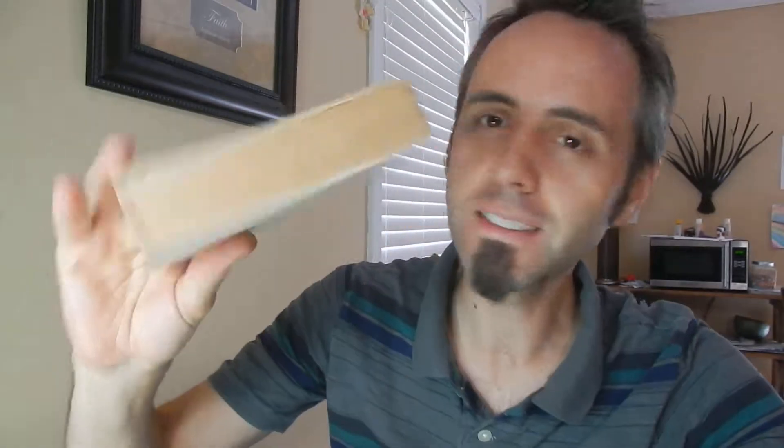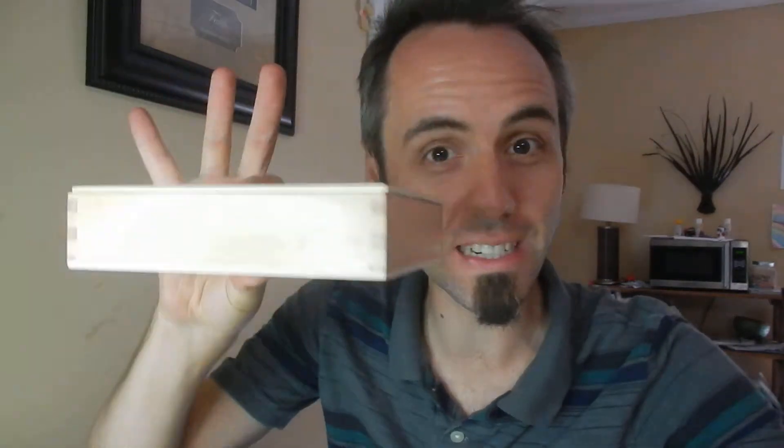Are you looking to teach your kids math using the Montessori method? I've got some things in this little box right here that I wanted to talk to you guys about today. This is Dad Reviews, where I give you my unedited, hopefully more authentic look at the products that I like, use, and have. If you're interested in that, you might want to consider clicking that subscribe button.